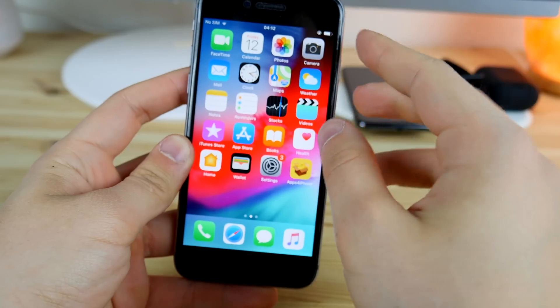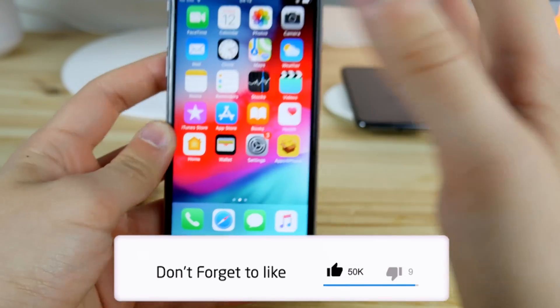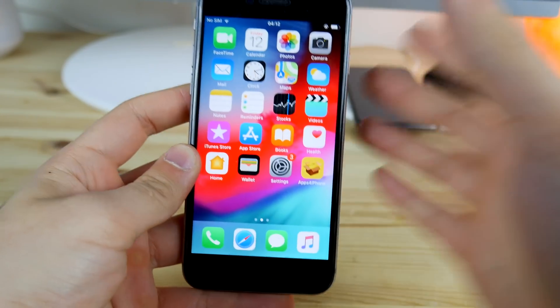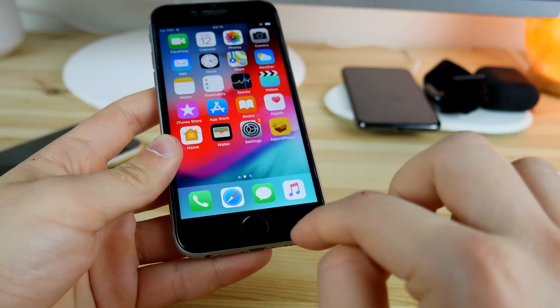Before we get started, I'm asking for 100 likes as always — it's kind of our channel's tradition. If you want to see more mods on this channel, do that and let's jump in. The way you achieve it is you don't drill holes inside of your iPhone screen and you don't do any kind of damage to your iPhone.